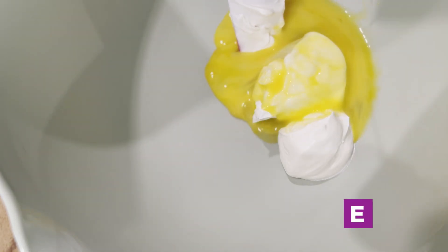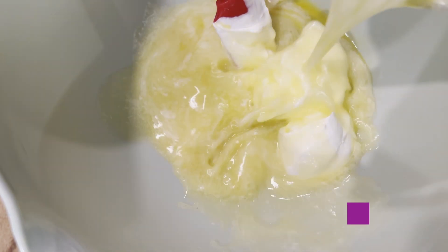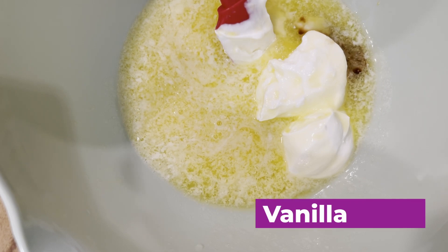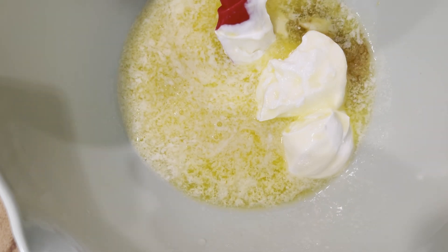Now let's get these wet ingredients together. First we're going to start with a little bit of sour cream, about three quarters of a cup. And to that we're going to add some egg — just one large egg. Go ahead and beat it beforehand and make sure that there are no shells in it. Then we're going to add our lemon juice, which gives it a really nice lemony flavor. Follow that up with some vanilla extract and some lemon extract, just for an extra kick of lemon.